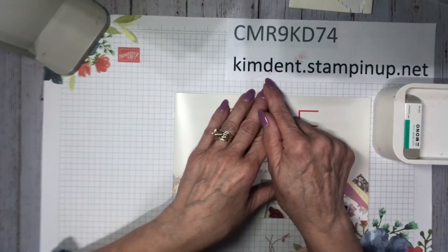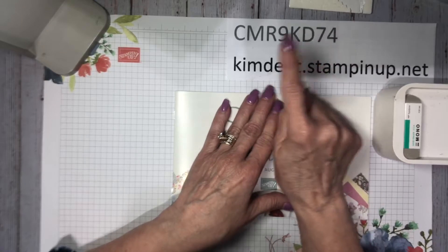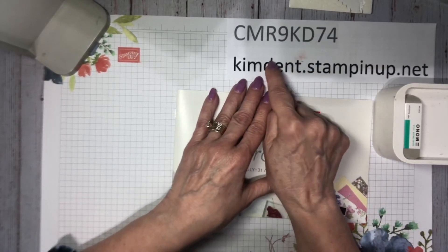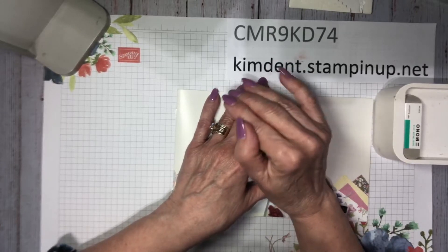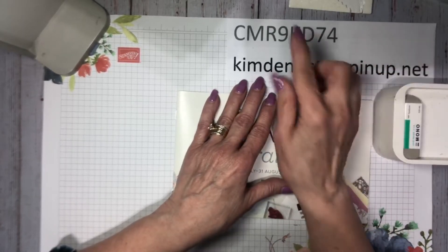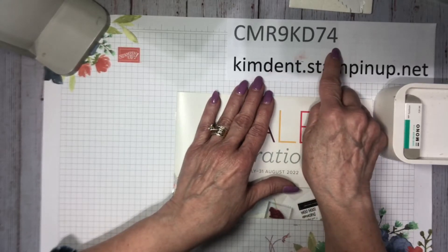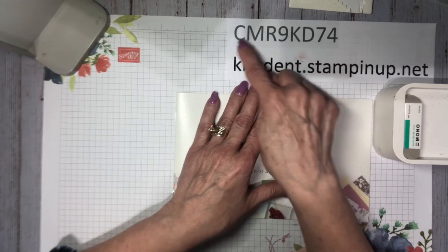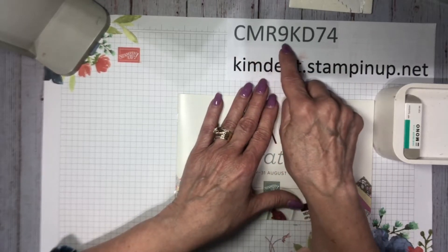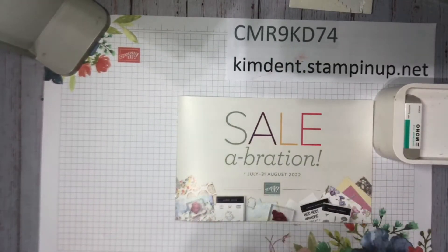If you'd like to place an order, my website is kimden.stampinup.net. You can go there to place online orders shipped directly to your front door. If your order is $150 or more, don't use a host code — I want you to receive the Stampin' Rewards. If it's under $150, please use code CMR9KD74, and that helps me out.